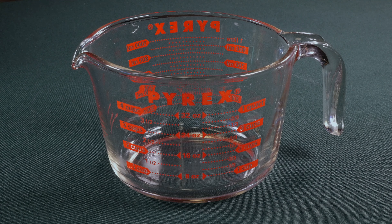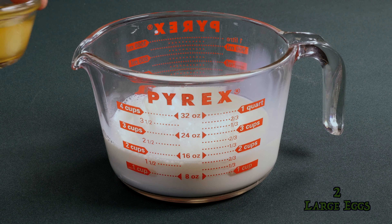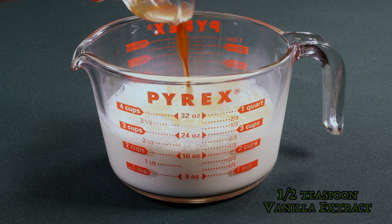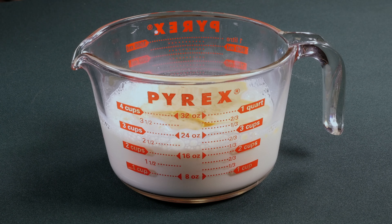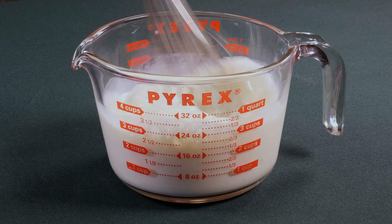Next, in a large measuring cup, we will start with one and a half cups of milk, then add two eggs, a quarter cup of vegetable oil, a half teaspoon of vanilla extract, and three tablespoons of granulated sugar. We'll mix all that together as well.